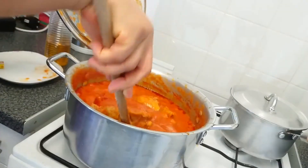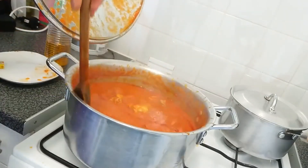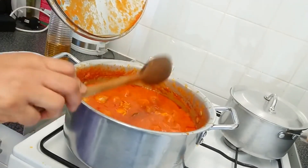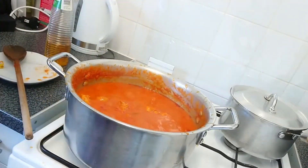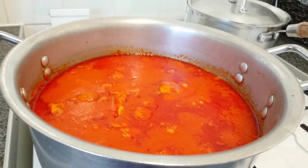Even without tasting it, it actually looks beautiful, and believe me it tastes really good. At this point you don't have that soggy kind of turkey when you eat it. I've turned down the heat — that's the end of the cooking — and I just cleaned the edges of the pot.